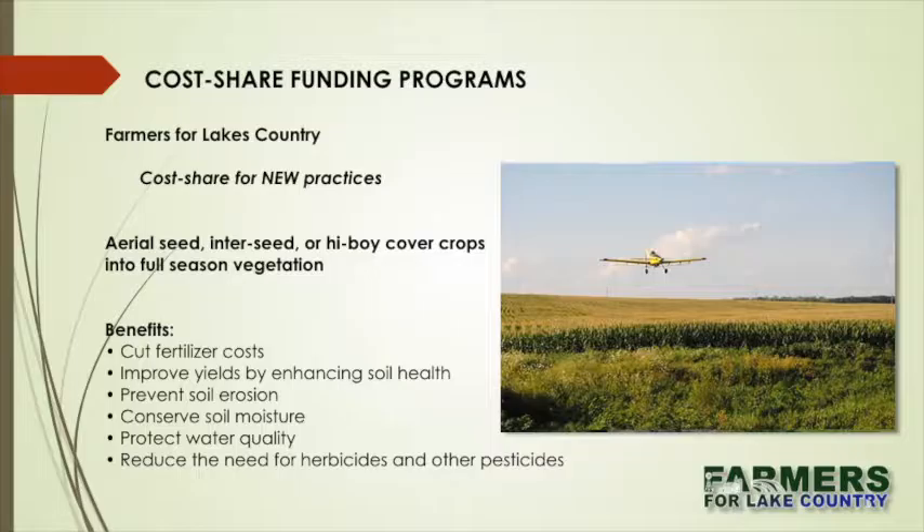The last one is cost sharing for a new practice: aerial seeding, inter-seeding, or highboy cover crops. They alluded to what's going on in Green Bay with the highboy — I don't know if anyone around here is doing that; if there is, please let us know. By using the airplane, you're not disturbing the ground, you're getting the crops in timely, and you can do more species on a cover crop. While a single species is beneficial, the more species you can put in, the more diversity there is, the better off you are. You also get the allelopathic effects of some of the cover crops, reduced herbicides, pesticides, and so on.